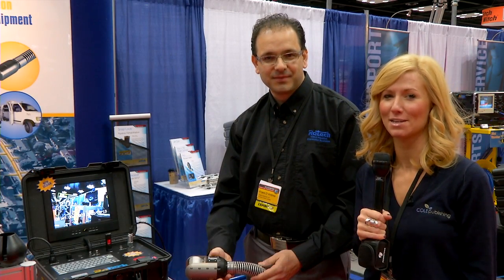I'm Brianna Jones at the 2013 Pumper & Cleaner Environmental Expo. I'm here with Frank D'Andrea of Raytek Electronics. Can you tell us about the camera you have here?